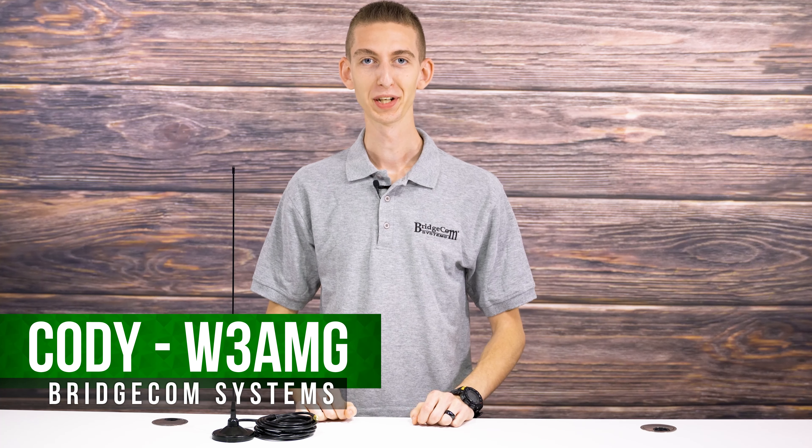Hi everyone, I'm Cody W3AMG from BridgeCom Systems. A common issue many hams run into is having a wimpy antenna that doesn't give them enough range to transmit. This is especially important if you're in your vehicle, that's why we are bringing you the BCA300. It's a mobile mag mount style antenna and it will mount directly to your vehicle and work with your radio.